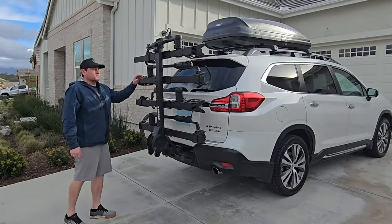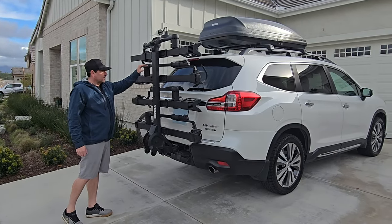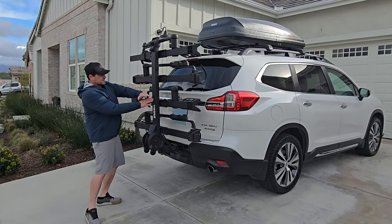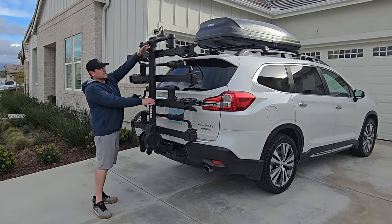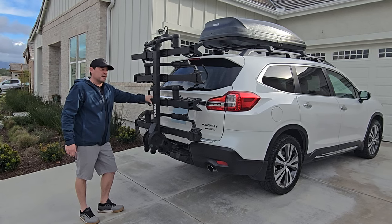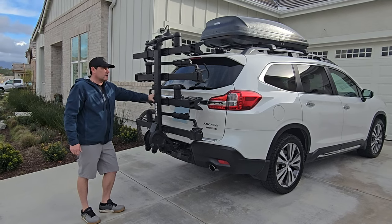To get you to the bike parks and local trails with three of your buddies, let's take a look at what this thing looks like on the car. Here it is — this is the four-bike setup, but the two-bike setup stops right about here, so you can see it's just double the size. It is heavy — it weighs 90 pounds — so once it's on the car, I'll leave it there for a while.